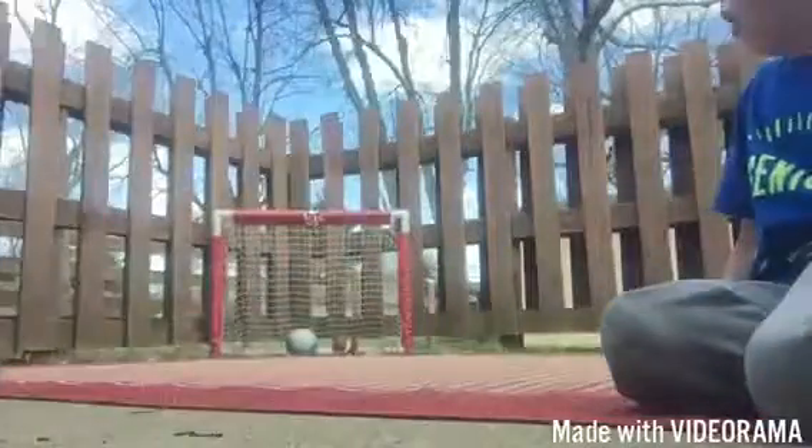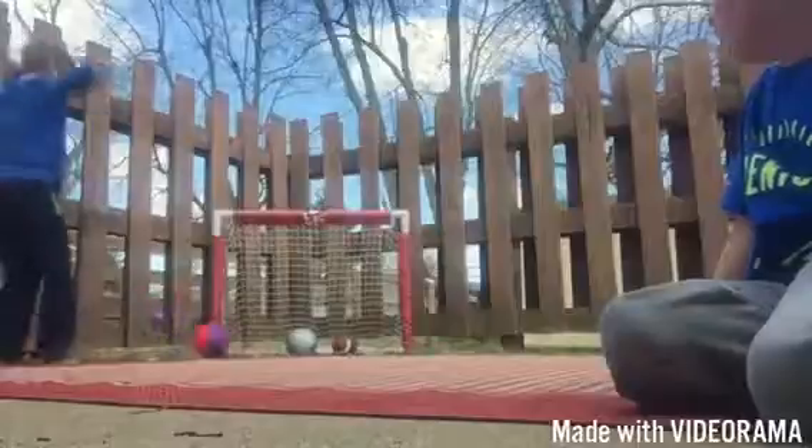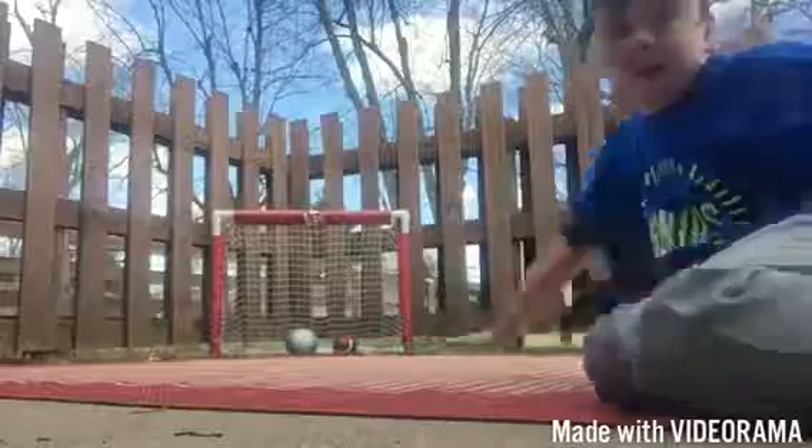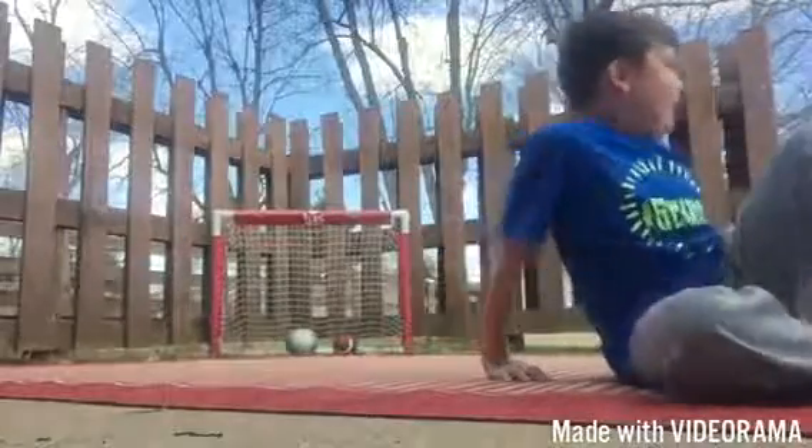So he kicked the ball, and it flew on the wall, and it bounced from the wall, and it landed in the Soccer Goal. You just kind of threw it on the wall that time. He was over there, he kicked it.